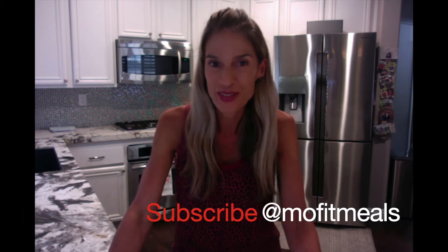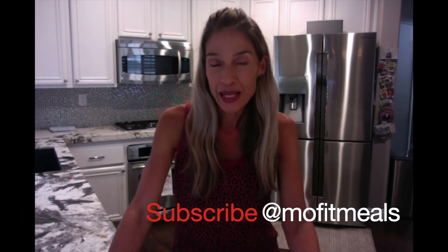Hey, welcome to Milt Fit Meals. I'm going to be using three main ingredients to make one lovely creation: chicken bone broth, pasta zero shirataki noodles, and two eggs. Here we go.